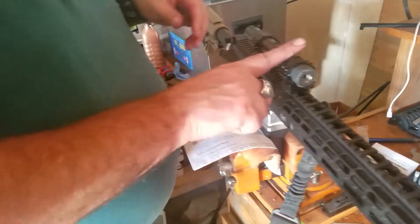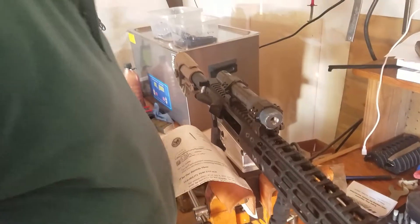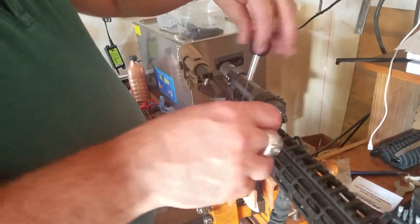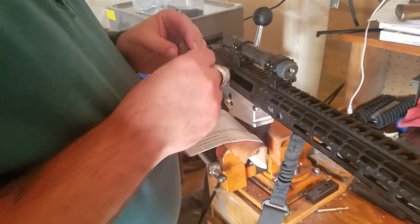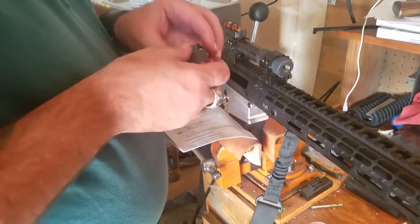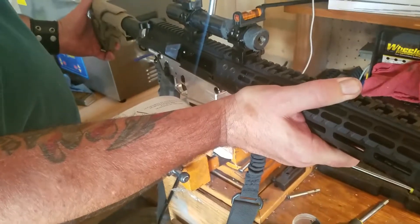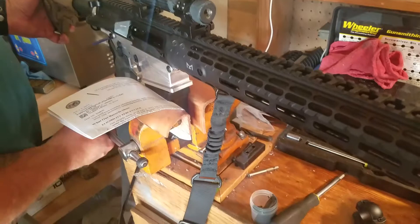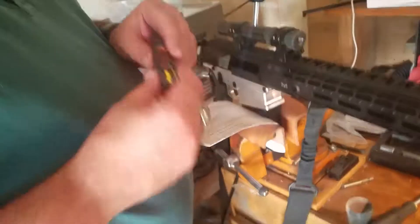We're installing the lapping rod into the rings. We've applied the lapping compound and we're going to apply a little more to the lapping rod itself to ensure complete coverage. This will actually take some time — it varies, probably 10 to 15 minutes depending on the process. I almost forgot — we have to make sure the scope is level. I have my level here and we're good front and back, though there's a slight adjustment needed on the rear end.